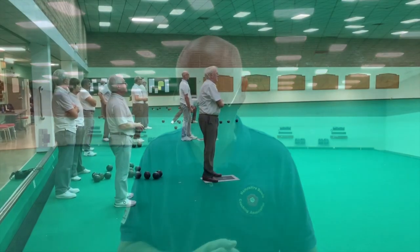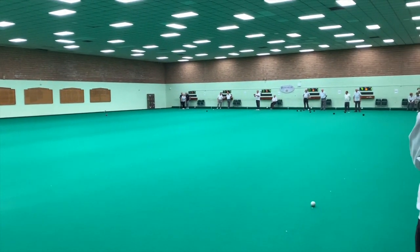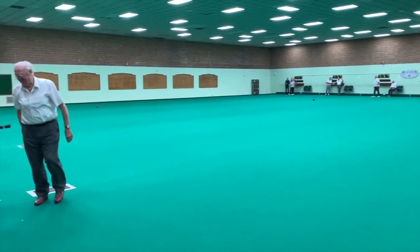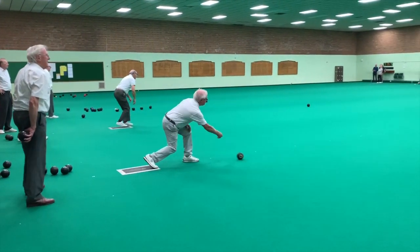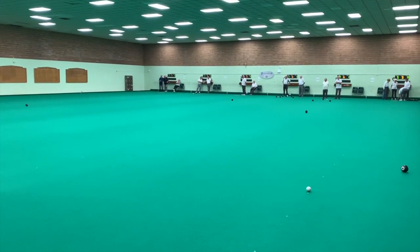When I first started this clip I mentioned we were going to do some coaching with some new ladies - and in fact after that a game took place. Here we are, the game in progress, and lovely to see all six rinks being used - everybody enjoyed themselves. So that just about covers what I wanted to do today: the differences between the indoor and outdoor game. I hope you've found that useful and I'll see you again soon.